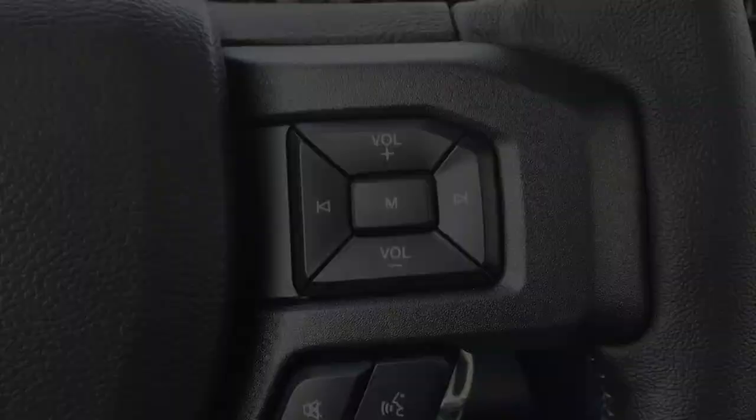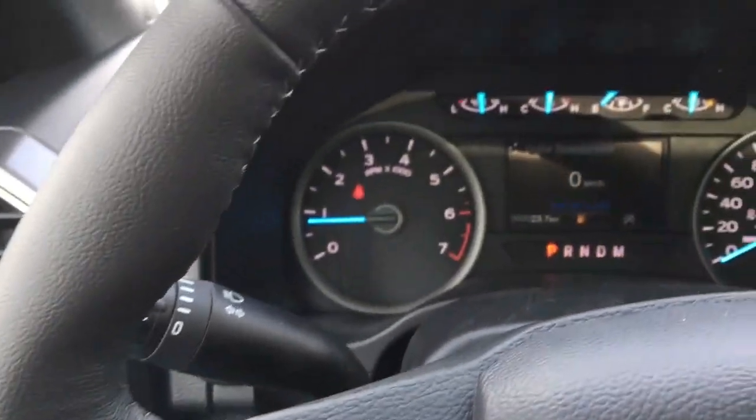This is the key start. In the steering wheel: media controls, voice command, phone, cruise control, and information display buttons.